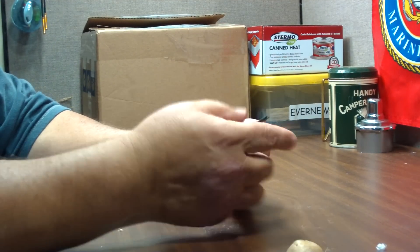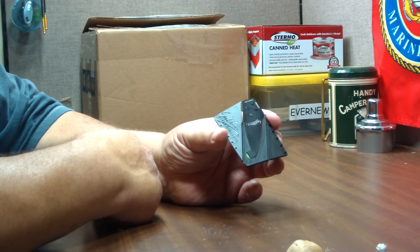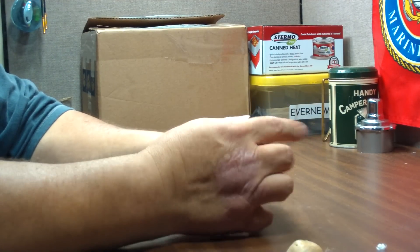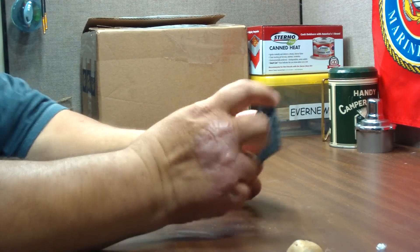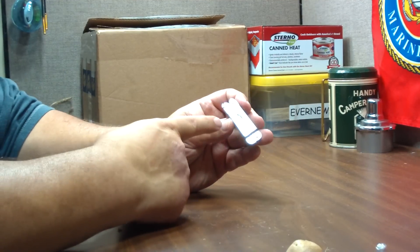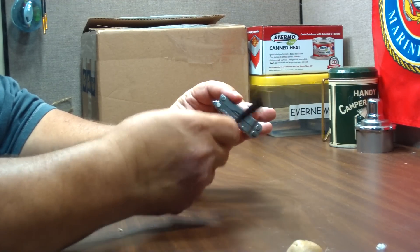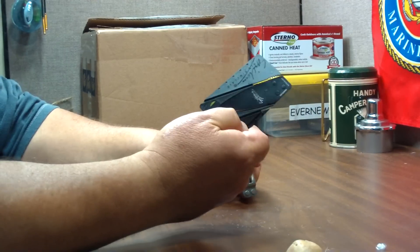These fit really nicely in those little Altoids survival kits — it will fit in there real nice and flat. As far as weight goes, the Card Sharp is 14 grams, or about half an ounce. My Leatherman Micra weighs 49.6 grams, or about one and three-quarter ounces — so a whole lot lighter. Although this is still only a knife, whereas the Leatherman has scissors, screwdrivers, tweezers, and everything else. But if all you needed was a knife, this would be a nice alternative.